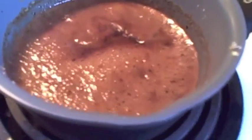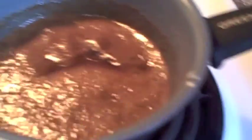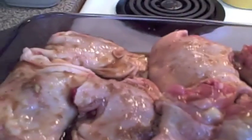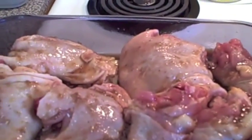Our sauce has boiled for about three minutes. You can go longer to get it real sticky and tacky. Now we're just going to take a little brush and brush it on our chicken.